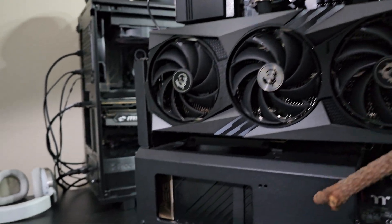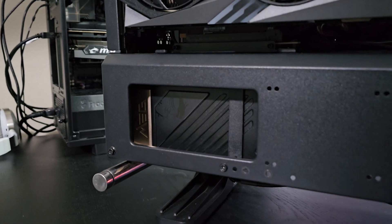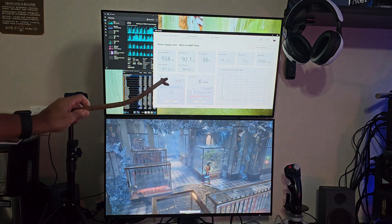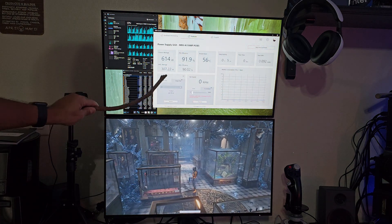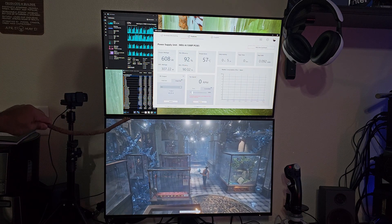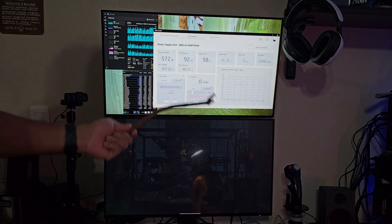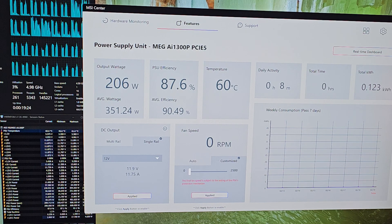The MSI MEG AI 1300P PCIe Gen 5.0 ATX 3.0 power supply unit looks spectacular. Now that it's installed, we have MSI Center up and running — we can see PSU efficiency, output wattage, all while running Cinebench. It even shows up in HWiNFO64. The 7950X and RTX 4090 tops out at just about 600 watts — almost peak efficiency for a 1300W PSU. As an ATX 3.0-ready unit, it handles up to two times total power excursions or three times GPU power excursions. MSI gave us the full package with braided cables, cable combs, 1300 watts, 80 Plus Platinum, ATX 3.0, PCIe Gen 5.0, and data cable monitoring in HWiNFO64 or MSI Center. This is a win — and it looks great.